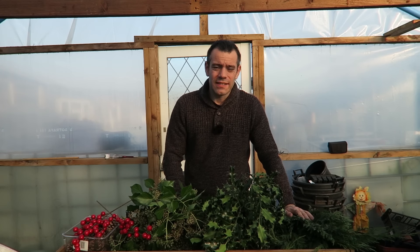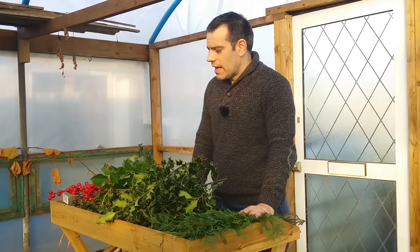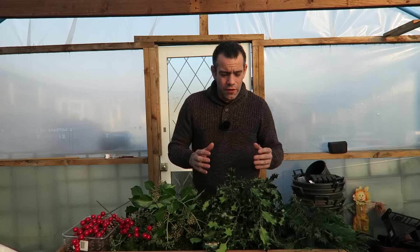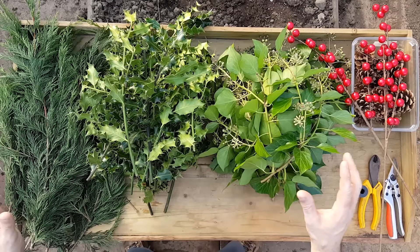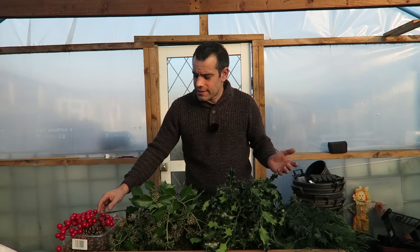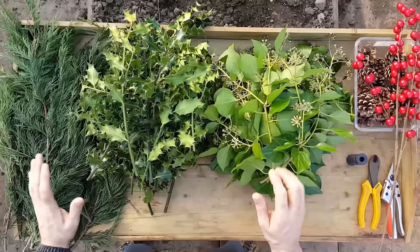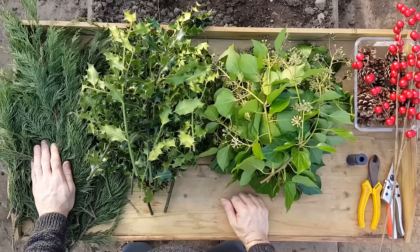Good morning guys, it's December, it's getting really cold and people are starting to put up their Christmas decorations. Tina and the kids have already put ours up and now it falls to me to make our Christmas wreath. As you can see, we have lots of stuff, and I urge you all, if you're going to make a Christmas wreath, go out and find what you can — as long as it's evergreen, you can use it. Join us in this episode when we make our Christmas wreath.